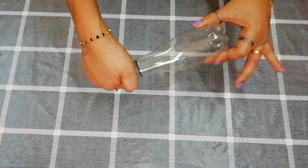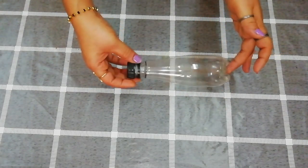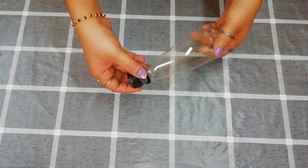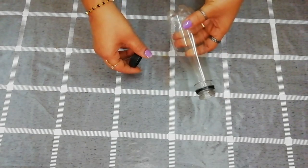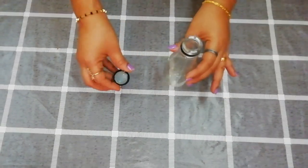Today, we are using an easy bottle. We will use a paint bottle. We will use a glass bottle. We will use a plastic bottle. We will use a paint bottle.